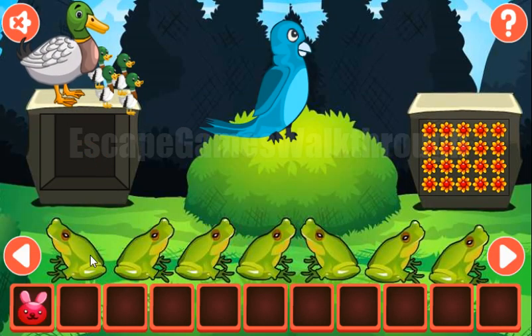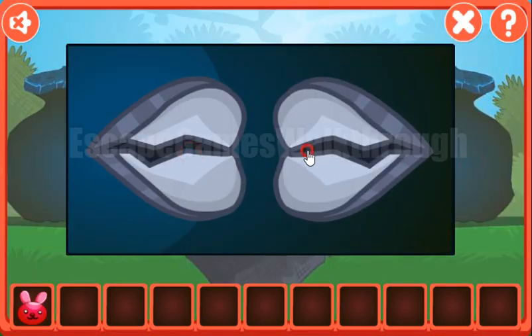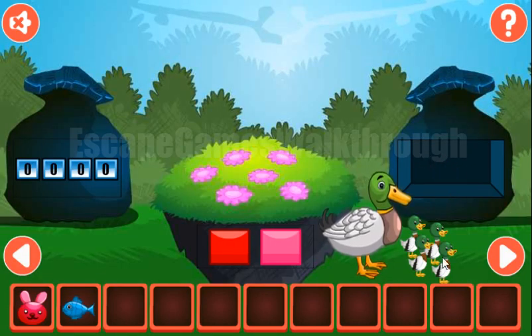Now let's look at these frogs. They look left three times right, left and two times right. So it is to use here: left three times right, left and two times right. We've got the fish — going further.